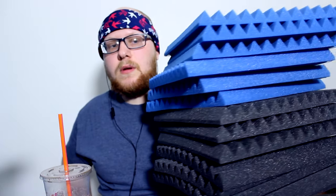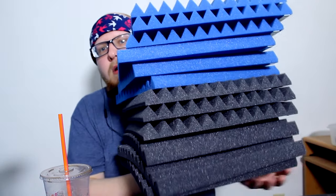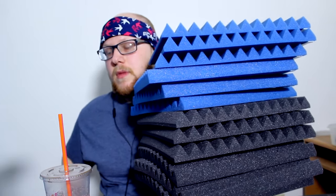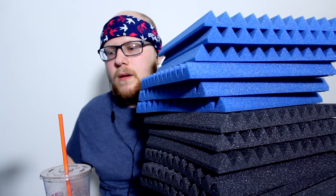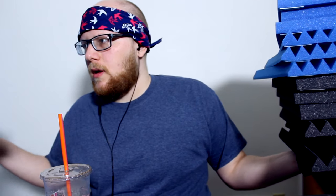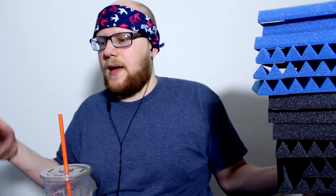Okay guys, I stuck some dual-sided tape on each of the corners of these tiles. They remind me of a stack of pizzas. I'm going to go stick up all 12 of these. Let's test the sound right now. Testing, testing, one, two, three. Testing. And then I'll come back and we'll do that test.